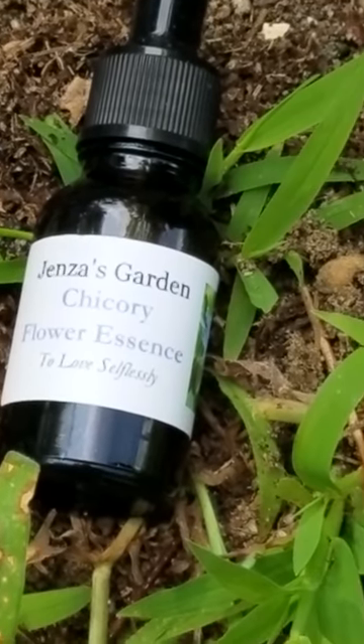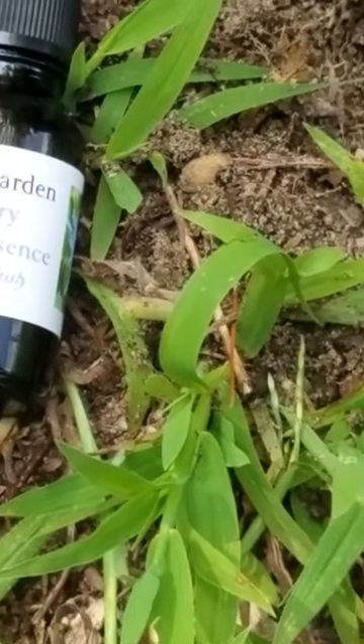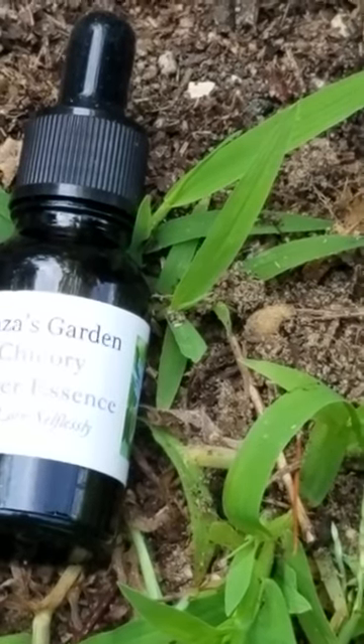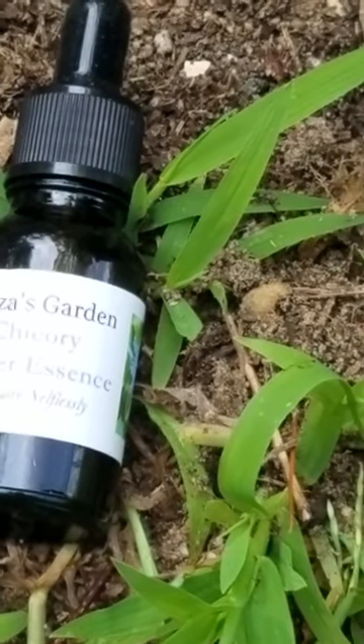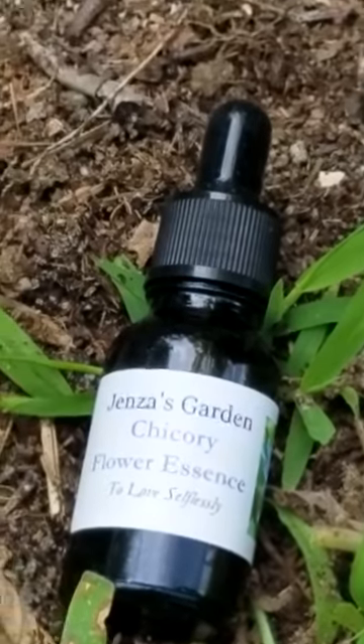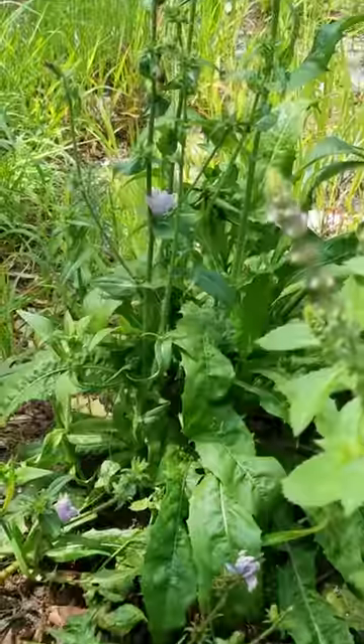There is no plant matter in it. We just capture the essence, and I talk a little bit more about that. Like mallow, goldenrod, Queen Anne's lace, and Joe Pye weed are the last four I just did over my root garden. So you might want to go back to those.